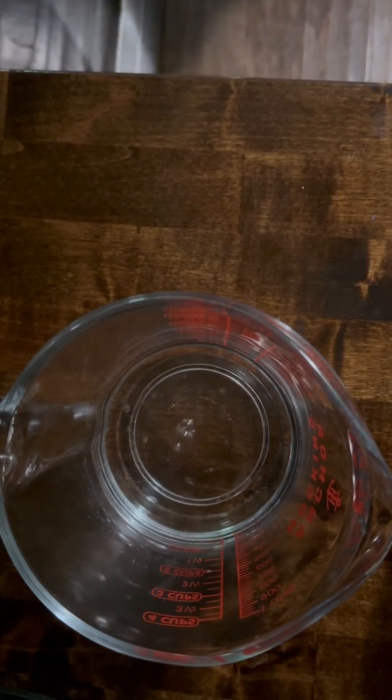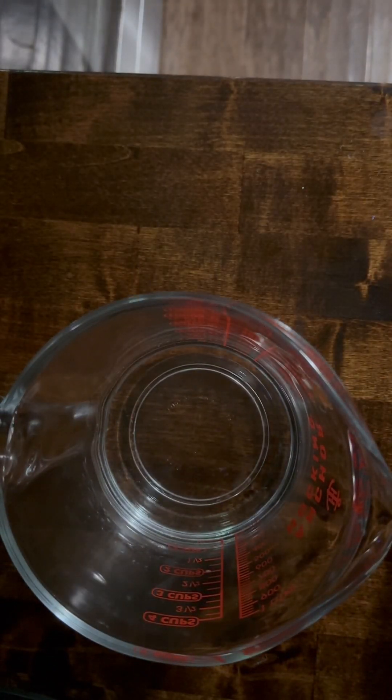Taking a glass measuring cup, I'm going to go ahead and add in one cup of distilled water. This distilled water is going to be used to house and boil my fenugreek powder because fenugreek powder is great for increasing the thickness of your hair, slowing down the fallout of hair, and promoting growth for those who are suffering from hair loss.